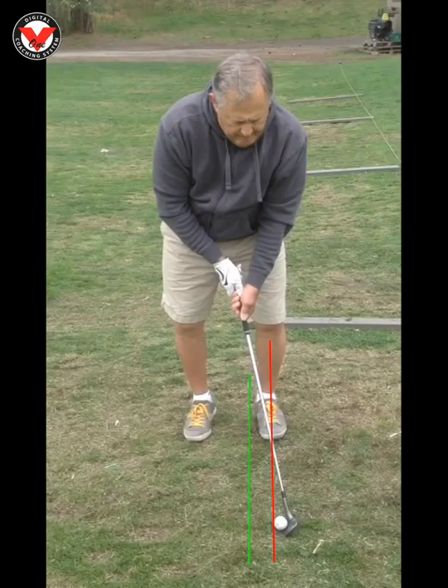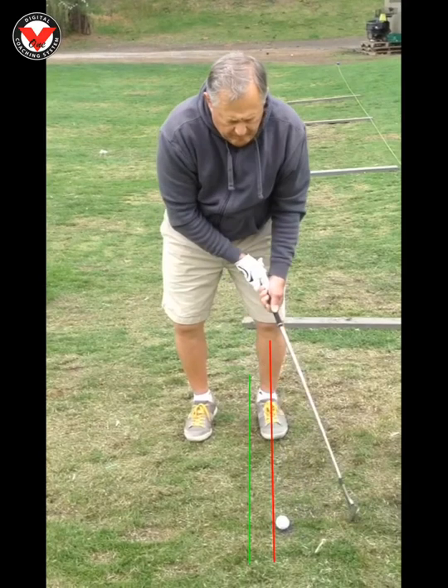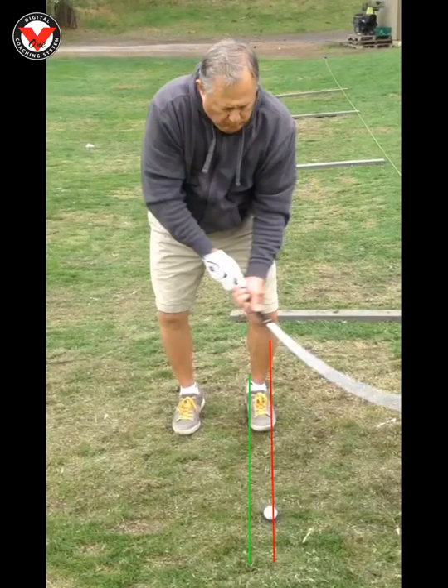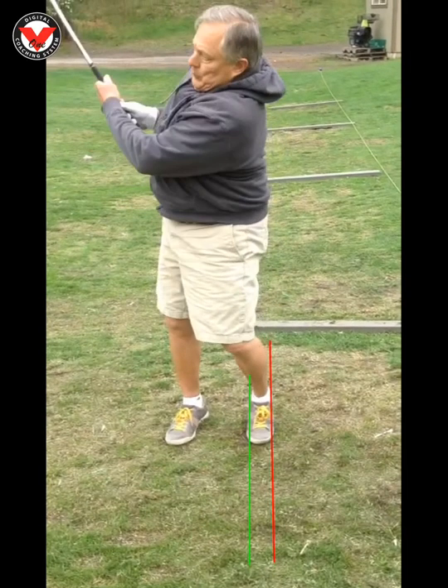That's going to help us make good contact, and from there it's just a matter of making the right amount of turn and getting a feel for how far you want to hit it. You can see as we lean that shaft forward coming in, trying not to break this left wrist down at all, and continuing to rotate through.